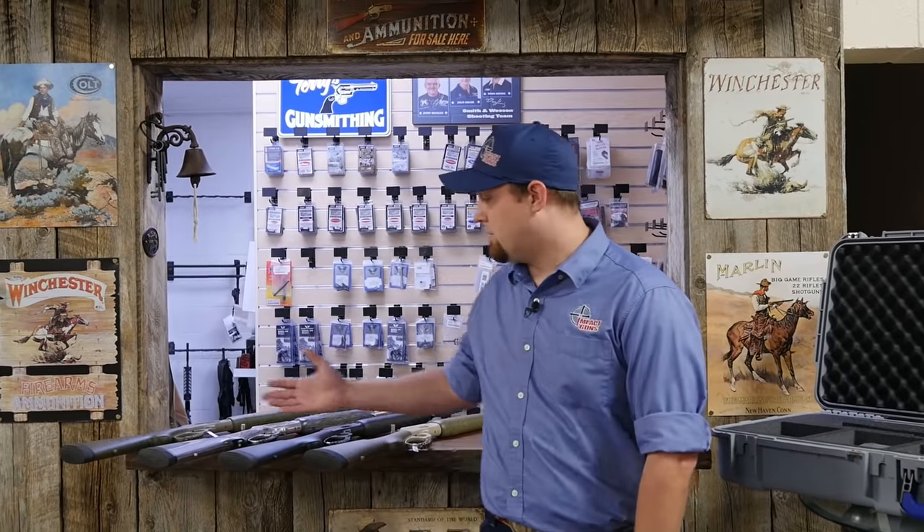I'm TJ with Impact Guns and today we're looking at some rifles from the Marlin Custom Shop. We're going to take a look at several different models, see what makes them different from the standard models, and we'll take one out to the range and see how they shoot.